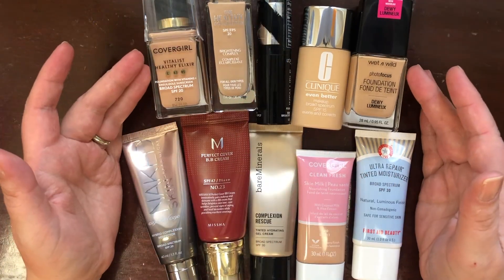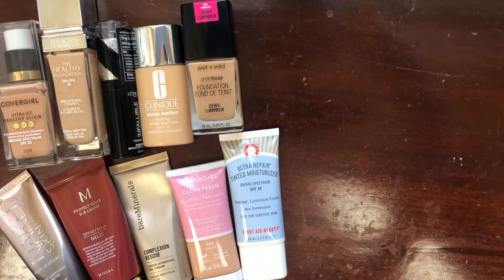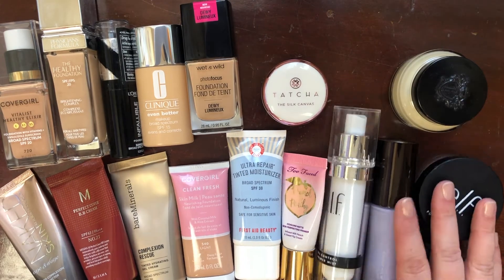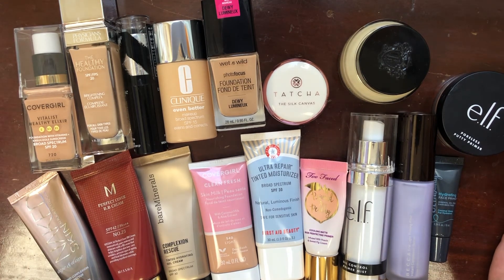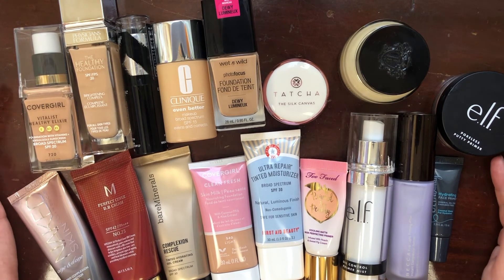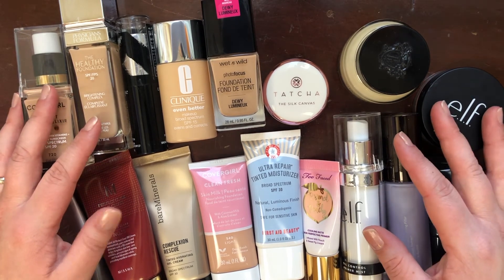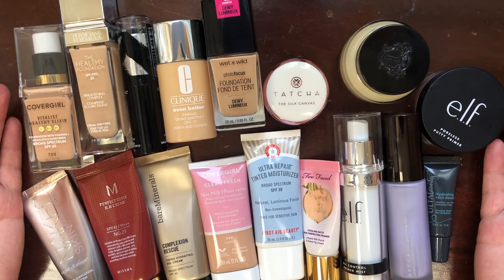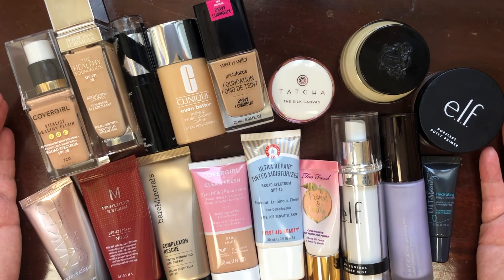So overall for foundations, I'm keeping 10 and decluttering 3. Overall, this is what I'm keeping in the primer and foundation category — I decluttered six things from my collection in this video and I'm pretty pleased with that. I just want to get rid of the things I'm not going to use and keep the things I love, and I feel like I did that today.